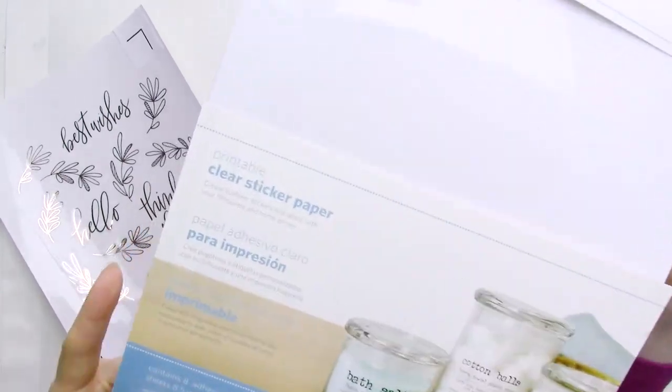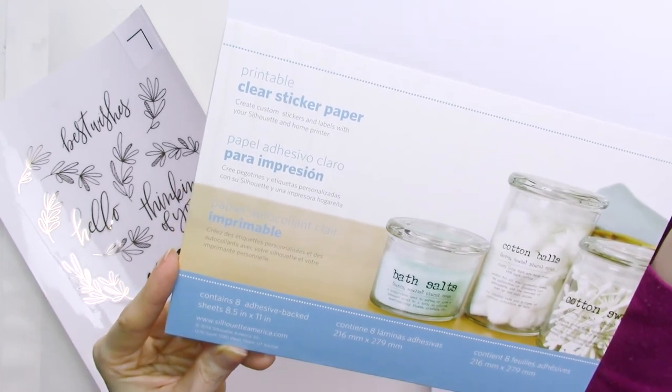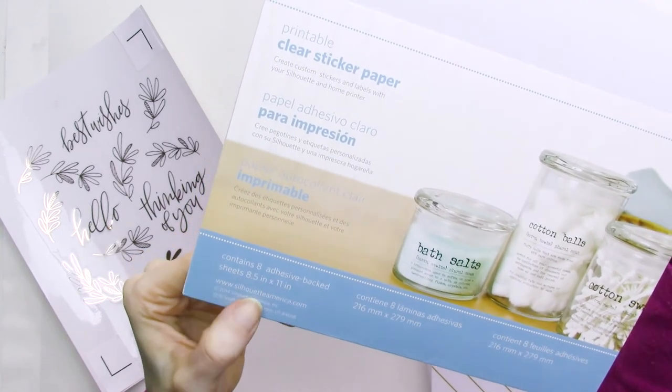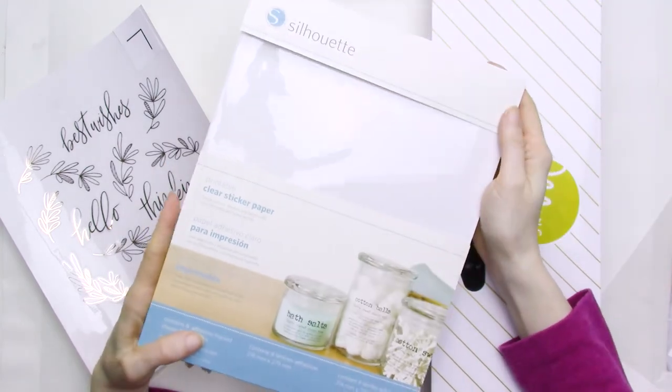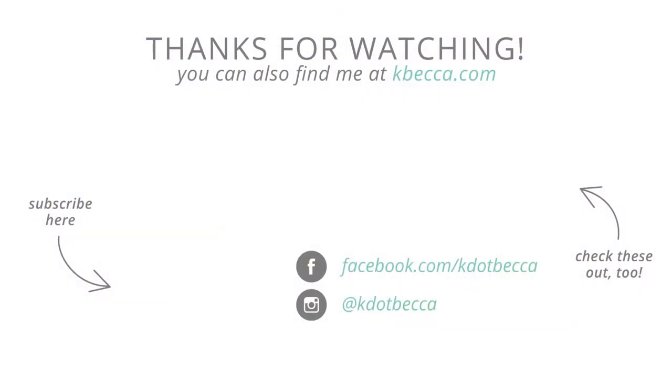The great news is that the Silhouette Clear sticker paper is available in all sorts of online shops, including Amazon.com. It comes 8 sheets to a package and retails for about $7, so it's perfect for those of you who don't need larger quantities. And since it's so widely available, I'm hoping that those of you outside the US will be able to get much better shipping rates on it too. You can find a full list of supplies used in this project in the description area below, or below the video if you're watching on kbeka.com. I hope you found this video helpful, and if you'd like to see more Mink hot foil projects, please give it a thumbs up and consider subscribing. Thanks for watching, and I hope you'll tune in again soon.